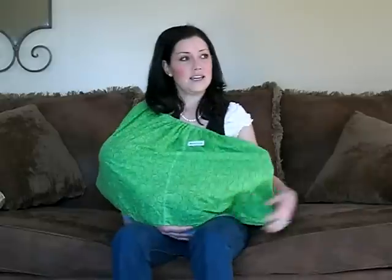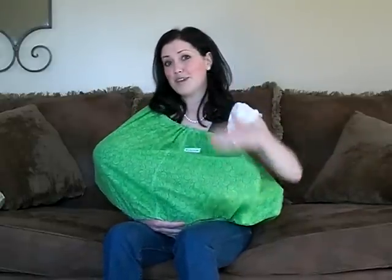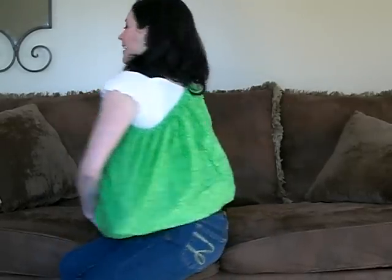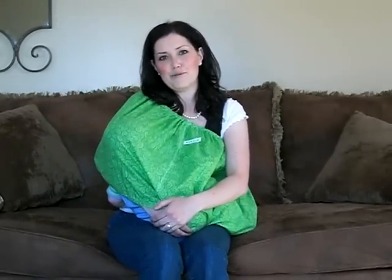But as you can see, he's completely enclosed and I'm completely covered. The boob tube's got your front, your sides, there's the other side, and your back. Get one at getaboobtube.com.